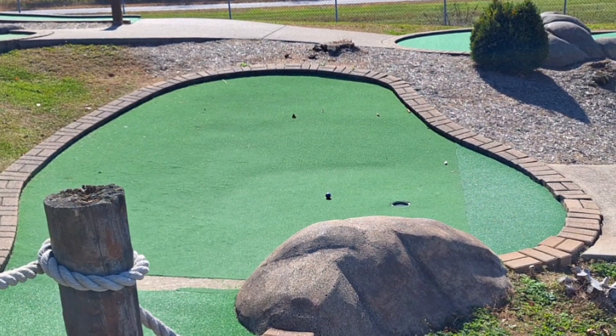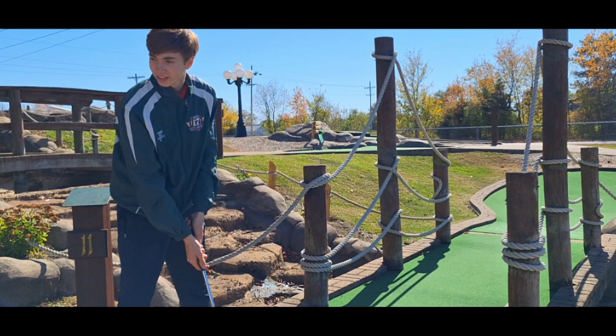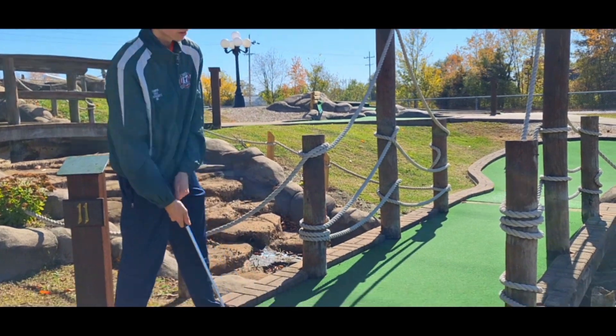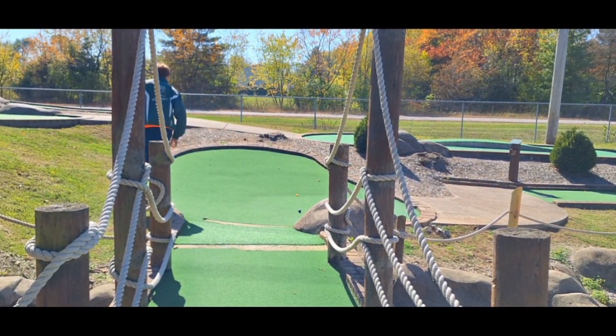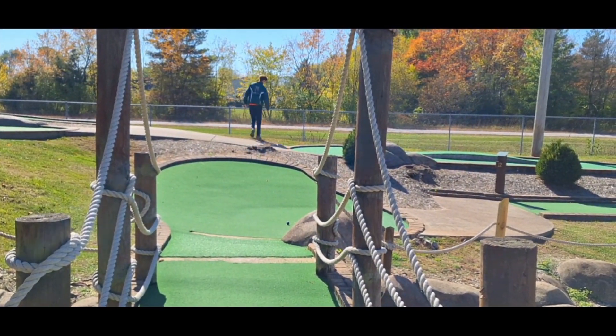This next shot — I just want to prove how good I am. You can see I was looking backward. Nice little tap, too much power though — better go get your ball. My muscles are too strong for this.